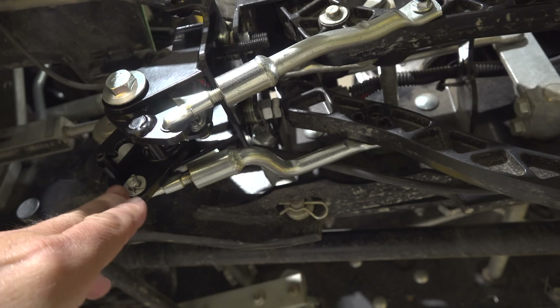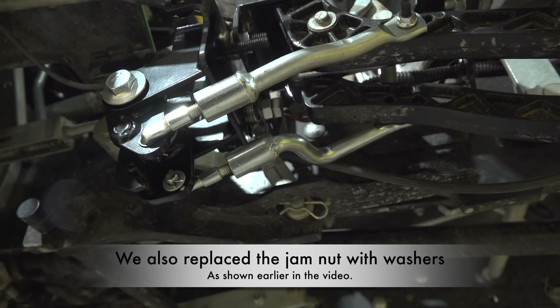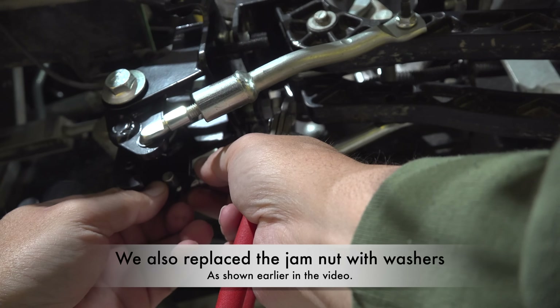So we'll make a small adjustment. When we push the forward pedal all the way down, it doesn't push quite far enough, so we will lengthen this linkage a turn or two.